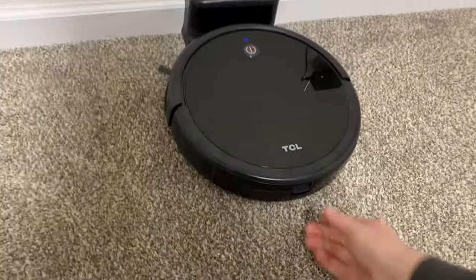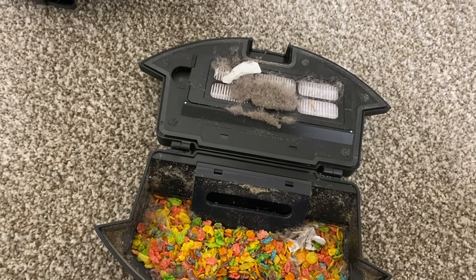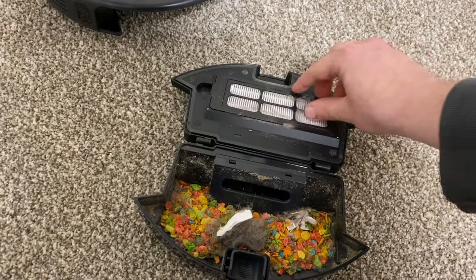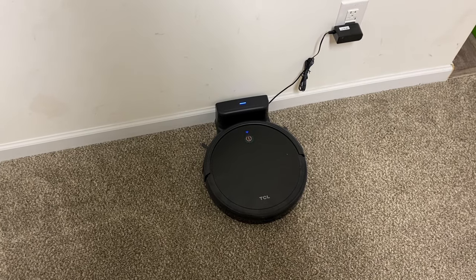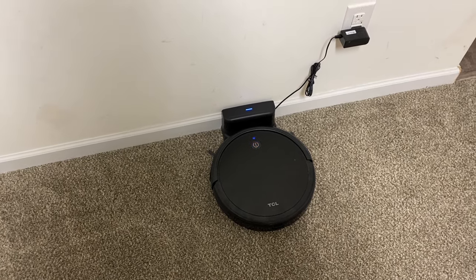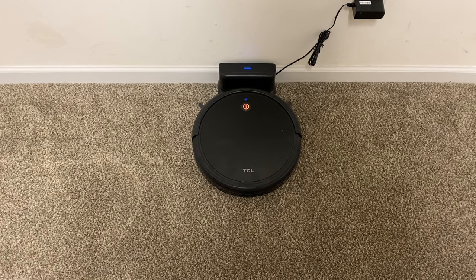Great job TCL — let's see how much is in the dirt bin. It's a pretty good amount, and look at all the carpet fibers and fine dust it sucked up — that actually surprised me. It's just as good as all the other budget-friendly robot vacuums. At the current price of $219 I feel like it's a little high, but at $150 or less it's a great buy. I hope you enjoyed the video — please like and subscribe, and I'll see you on the next one.